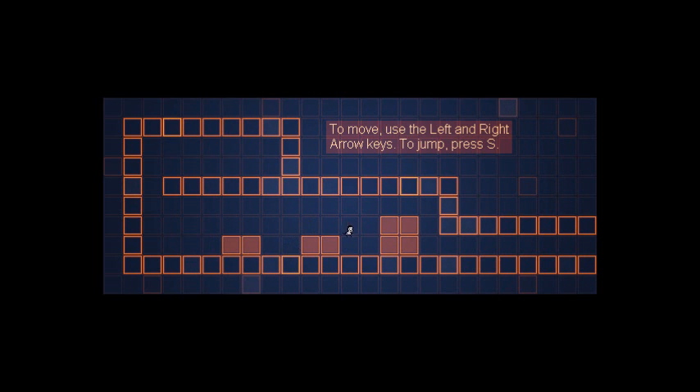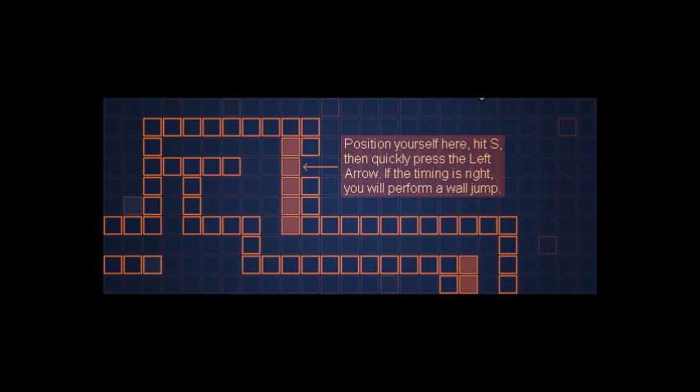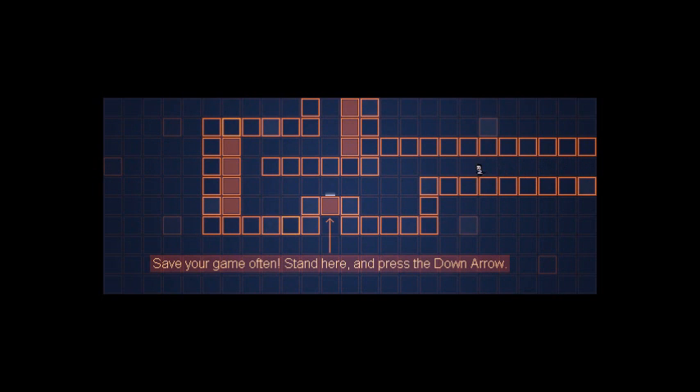The controls seem very basic, that's perfectly fine, I'm more than happy with basic controls. Let's go this way - he's quite a cute little fellow. We jump over here. I must admit I'm loving the music at the minute, it's very fun. Okay, so position yourself here, hit S then quickly press the left arrow - if the timing is right you'll perform a wall jump. Let's ace this one because we're good at that - oh, first attempt!